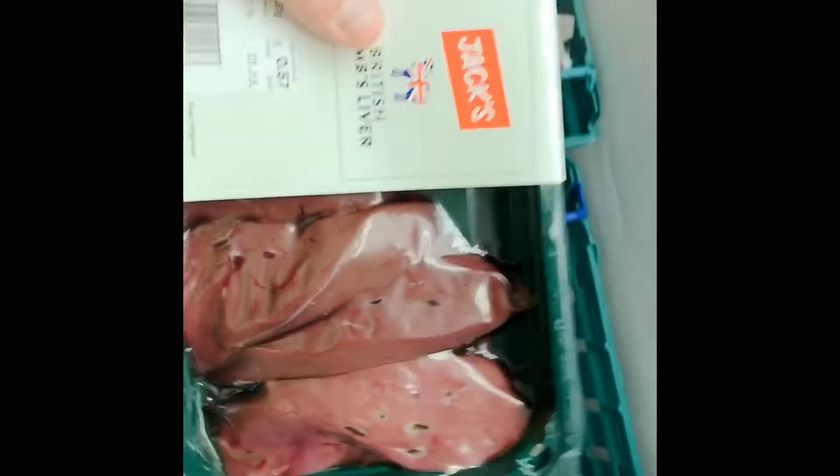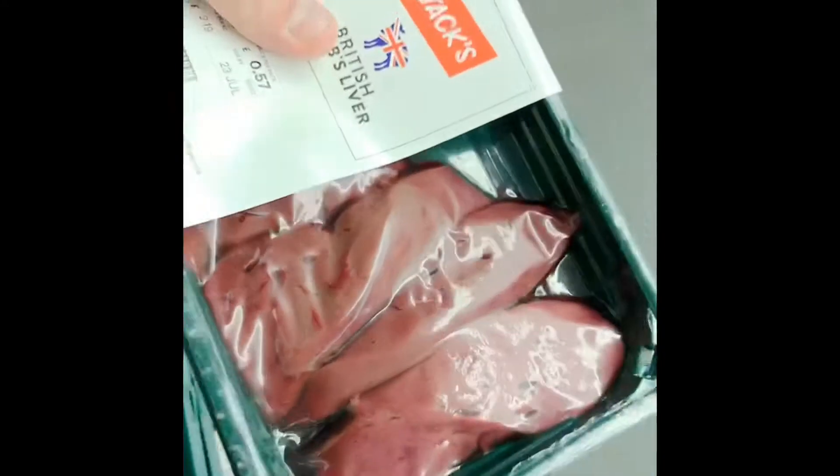Lamb's liver - who doesn't like a bit of lamb's liver? Right, absolute classic - liver and onions. Perfect. Sliced up, delicious.